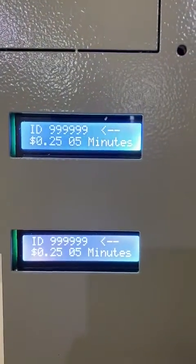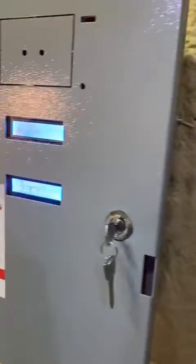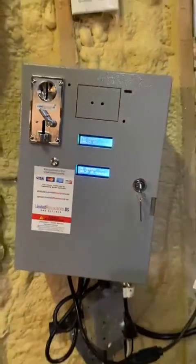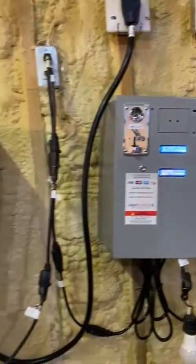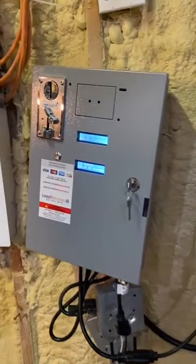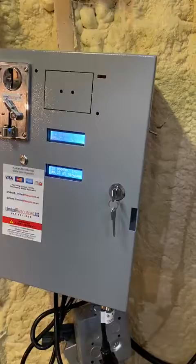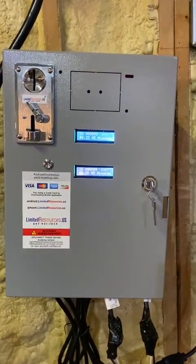It accepts coins, and there you have the washer on top and the dryer on the bottom. Both boxes on the outside look the same, but one supports an electric dryer with a washer, and the second supports a washer with a gas dryer.